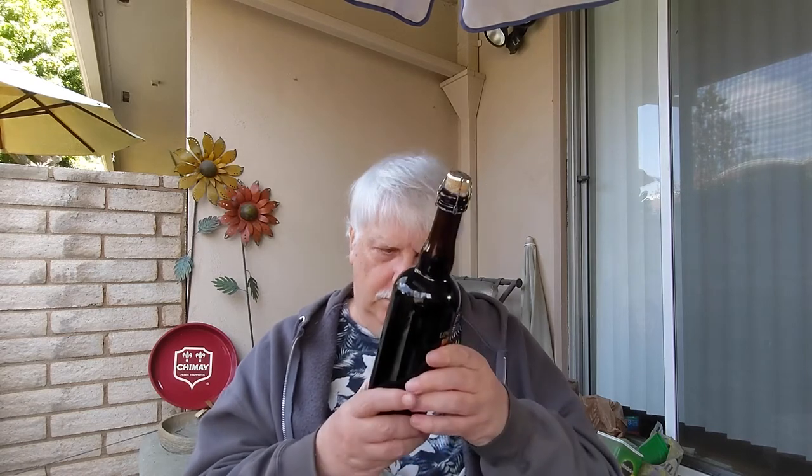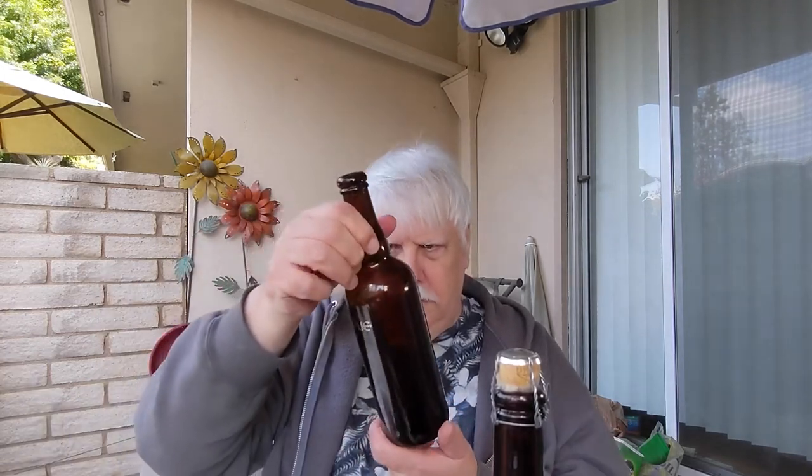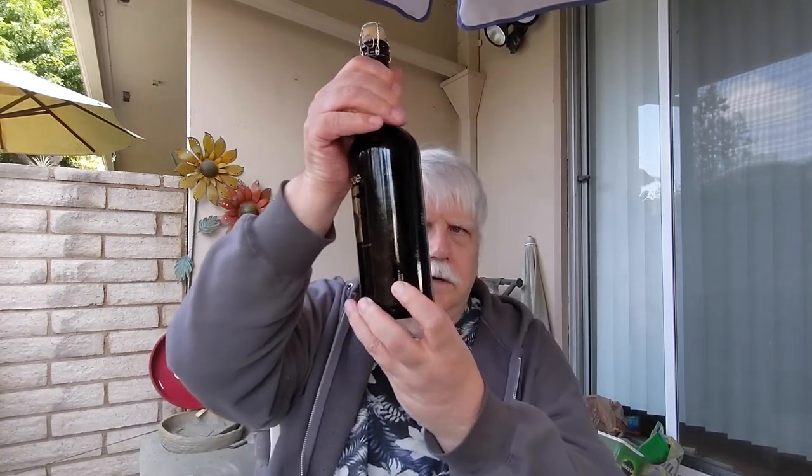Nothing else on the label — product of Canada, January 6th, 2006 on the side. I had said 2007, so I'm a little off on my years — you might need to subtract a year.